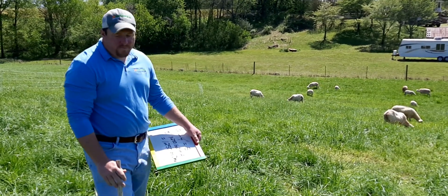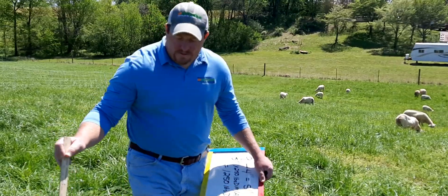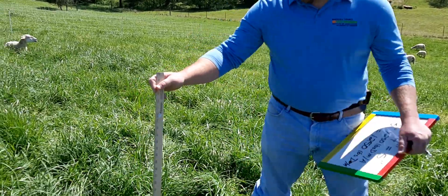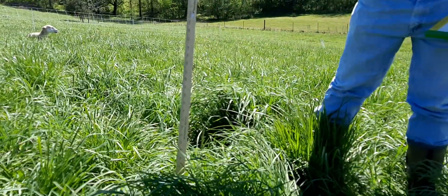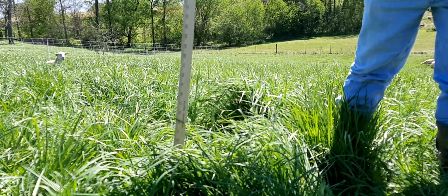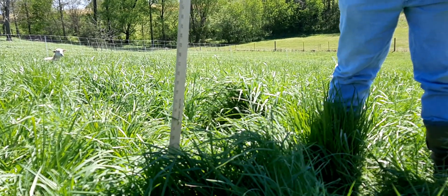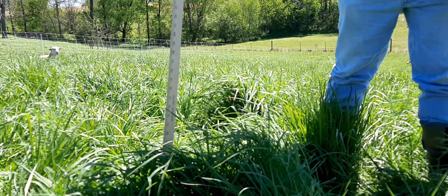But it gets taller at the bottom where the soil is a little deeper. What we do is stick that ruler down and try to get a measurement of how tall that forage is — so right there it's probably about 11 or 12 inches.